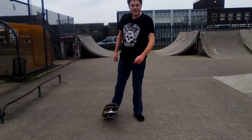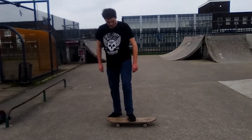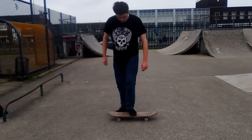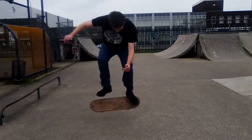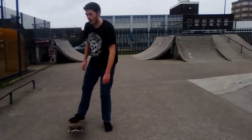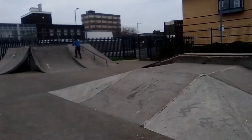Nope. Well then — maybe not a complete ollie, but it's still an ollie. It needs to tighten the troops. It's basically an ollie. There it is — complete ollie. I guess that counts.